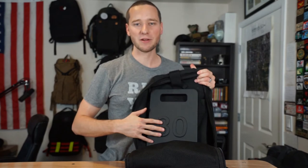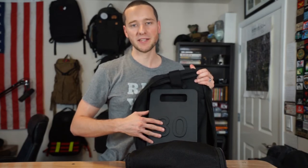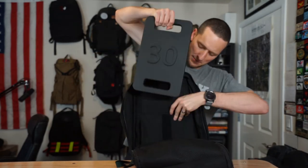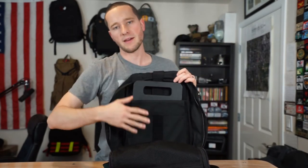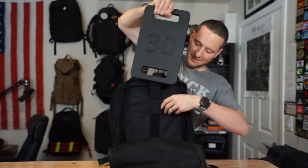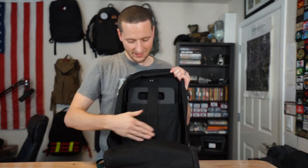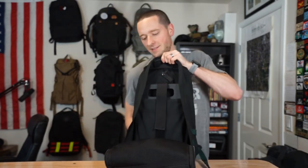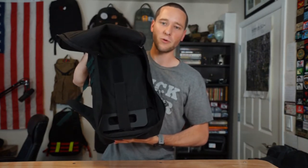Here we've got the 30 pound ruck weight from Titan Fitness. It retails at $44.95 shipped and we're going to get this in the Rucker 1.0. As you can tell it fits no problem at all in that back pocket, and it fits without any issue at all in the front pocket as well. Secure it down, flip it upside down, and that velcro holds it nicely in place.